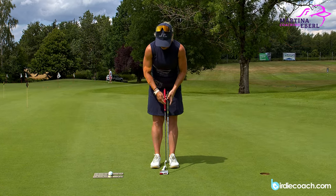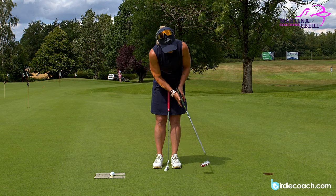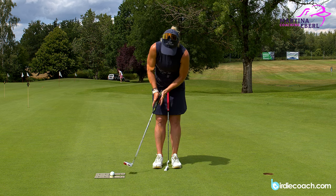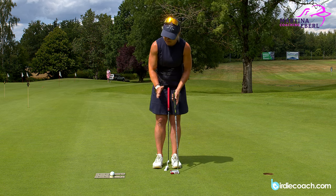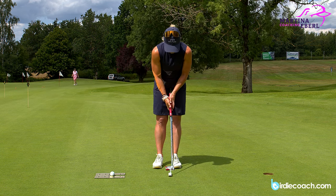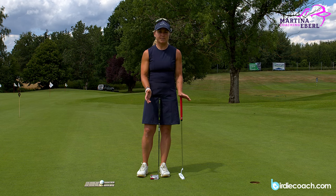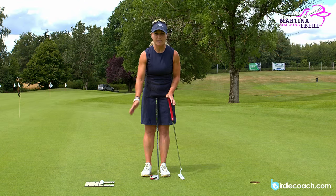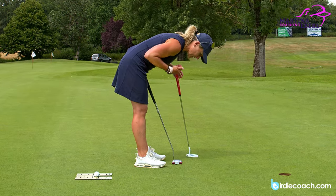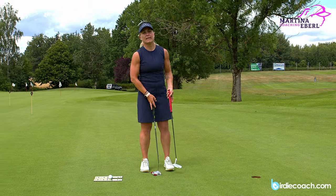If I take a face balance putter with just a slight grip pressure and let it move a little bit, you will see the club face is going towards the floor, towards the ground and up towards the sky. The club face will go down and it will go up. If you have a toe-down putter and do exactly the same, the club face will open and close. The swing plane with the putter is pretty much always the same because you're moving the putter in a slight arc. You're not really standing completely 90 degrees over the ball, so the putter will always have a certain arc and you shouldn't fight against that.